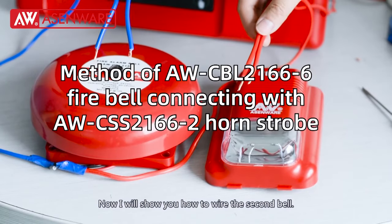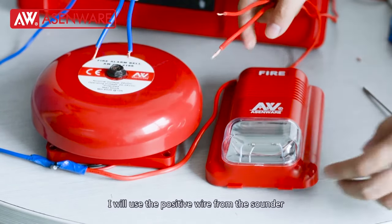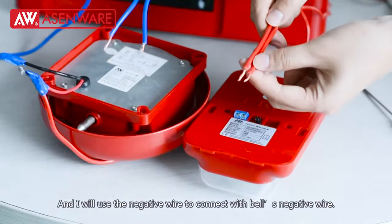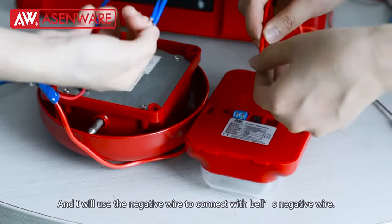Now I will show you how to wire the second bell. I will use the positive wire from the sounders to connect with the bell positive wire, and I will use the negative wire to connect with the bell negative wire.